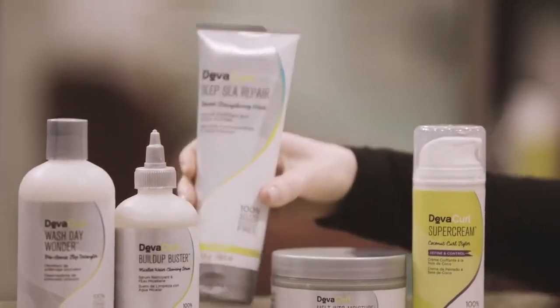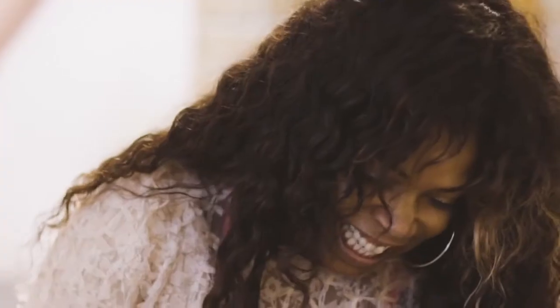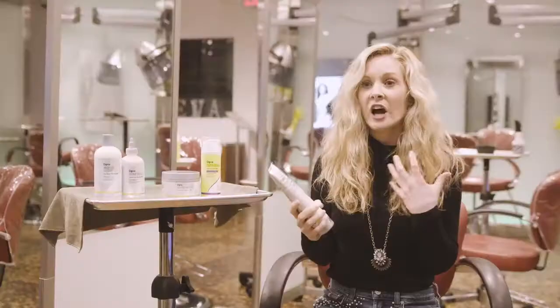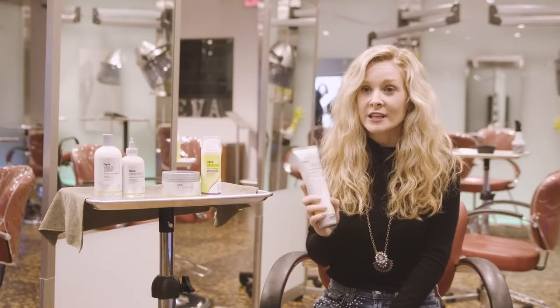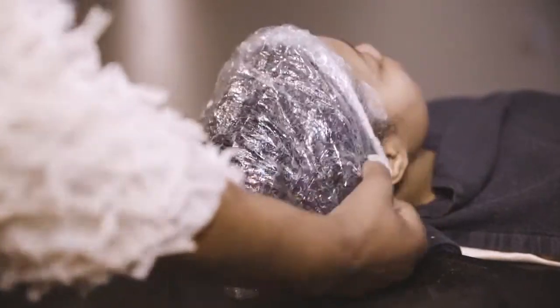Next we have Deep Sea Repair Seaweed Strengthening Mask. This is a treatment mask in our treatment line for damaged hair. Whenever the hair is looking dull and undefined, this is a really great mask that's going to give you that definition, but it's also going to give you that slip.